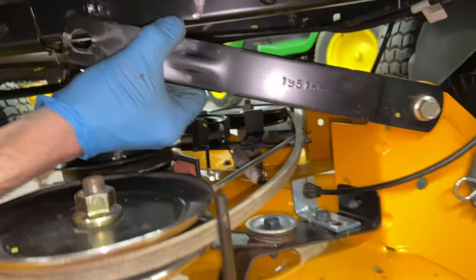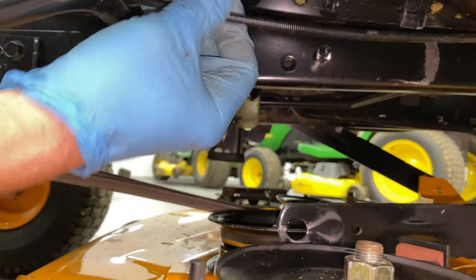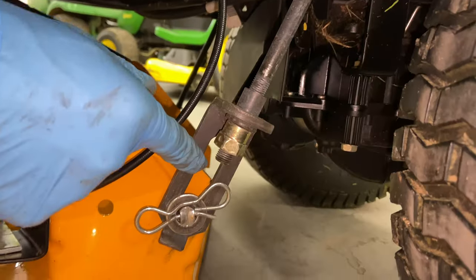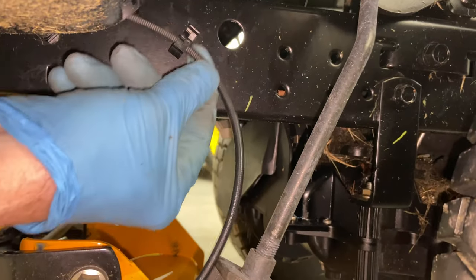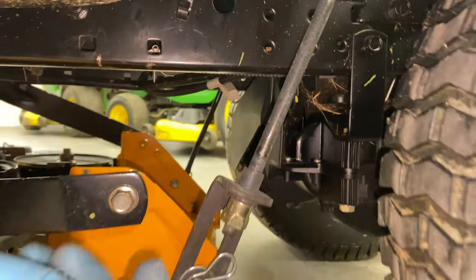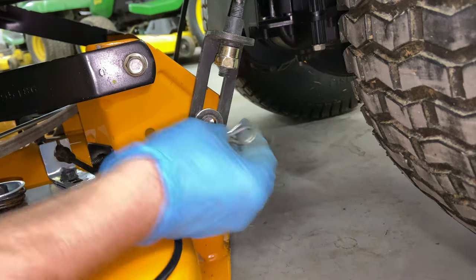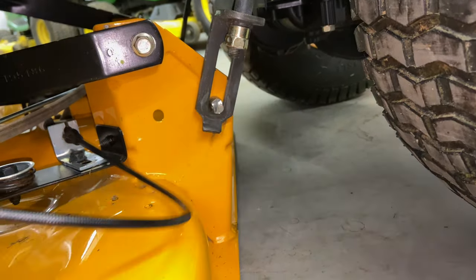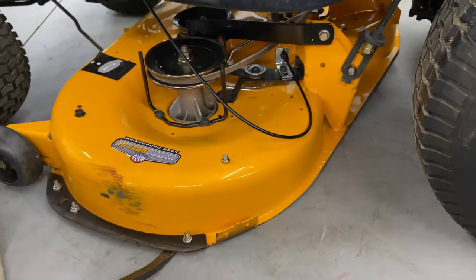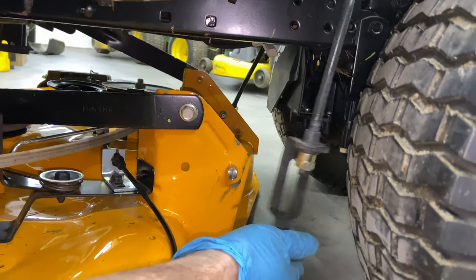We have the blade engagement cable on this side running under here. If you follow it back, it leads to the hanger that has to come off and also the cable. Up here there's a little clip — it looks like it fell off its spot; you can just use your fingernail to push it up. Push the clip down and that'll come out. Then your bow tie clip here — take it off with pliers or your fingers, remove the washer. There is a little tension on this, and that's where the pry bar comes in handy. Put the pry bar underneath the mower deck, slide it in, pull up a little bit, and then it'll just come right off. Set that to the side.